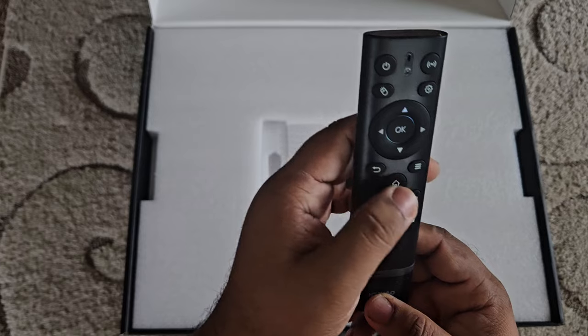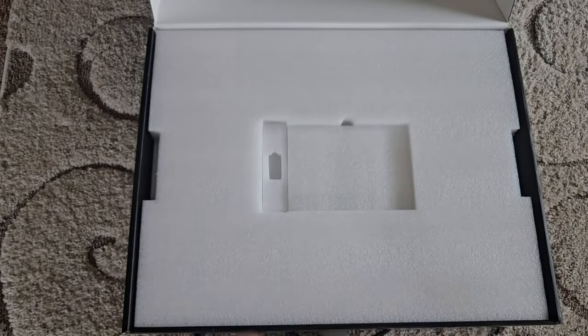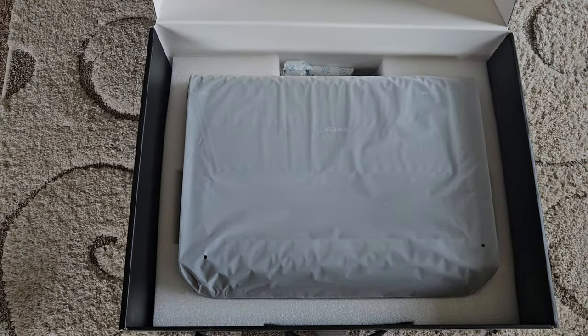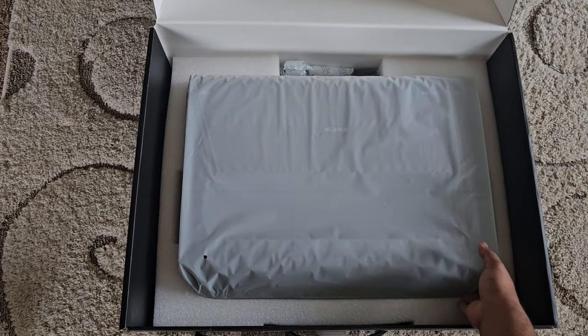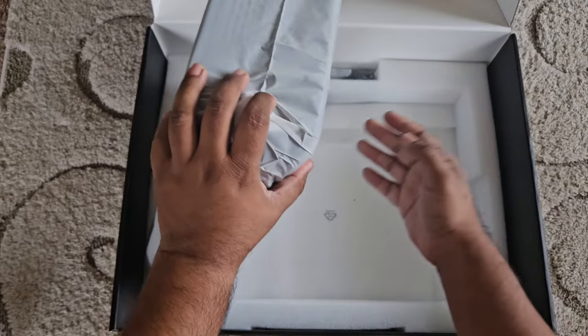As you can see, it's backlit — pretty cool. Alright, now for the main item — here's our projector. It's a heavy beast.